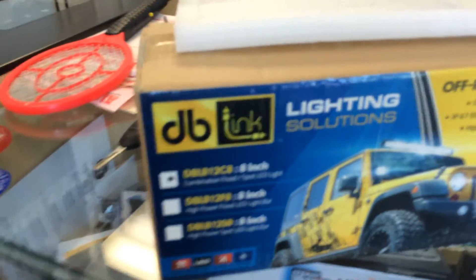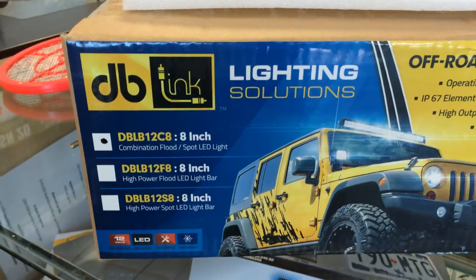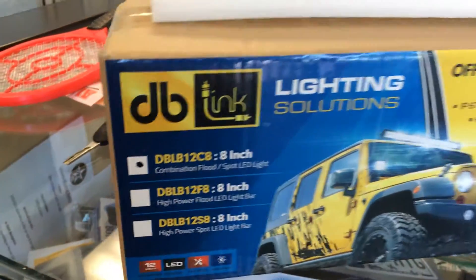Our newest lighting solution available on DelrayCustoms.com is the DB Link truck lighting solution. We're going to take a look at the 8-inch bars today — the combination spot flood.